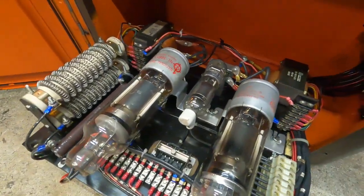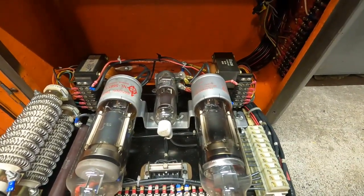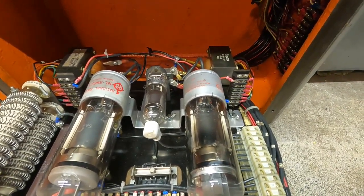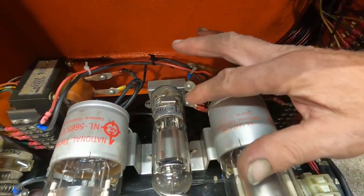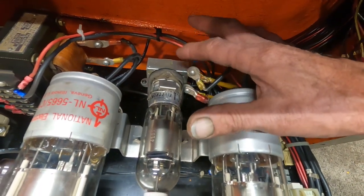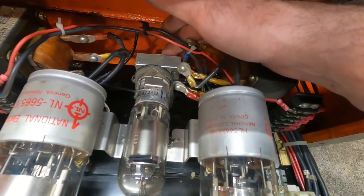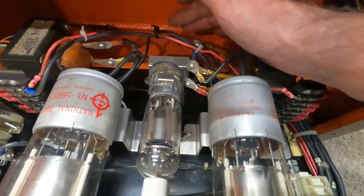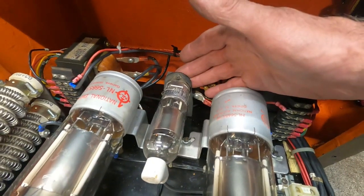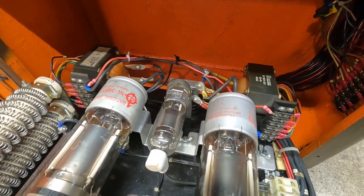If you want to run the machine on 460 volts, then you loop these. Now, to make things even odder on this machine — you would think that this is the field tube here and that's the field tube filament transformer, but it's not. That's a reference voltage transformer for the module, for the speed control. The filament transformer for the field tube is in the back of the machine, and it can be wired either way.